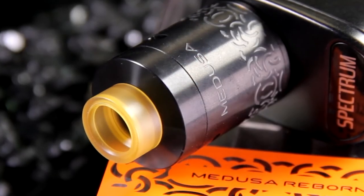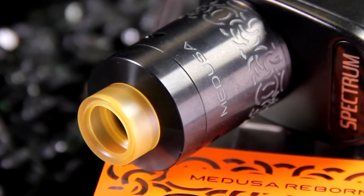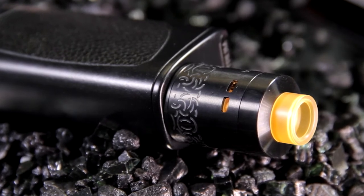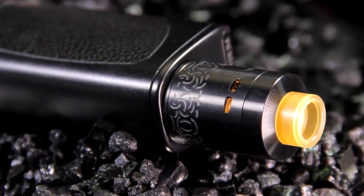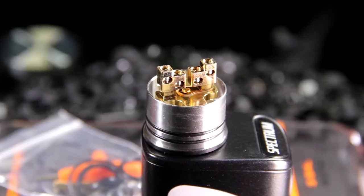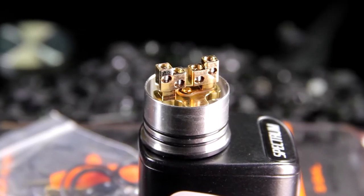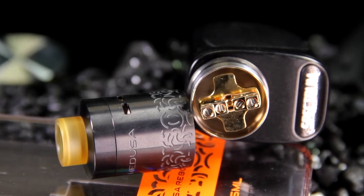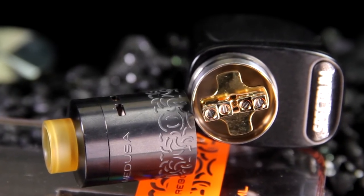It comes with an 810 style drip tip, and you do get a 510 adapter — or 810 to 510 adapter. Pretty good airflow on here, nice adjustable airflow. The build deck is really nice. It's a two-post design with kind of steps — the two center holes are a little lower and the two outer ones are a little higher, so when your coil is placed the way they naturally fall, they line up with those holes. It is a flat head grub screw, not an allen key. But they do include one of their nice little three-way tools in the box.